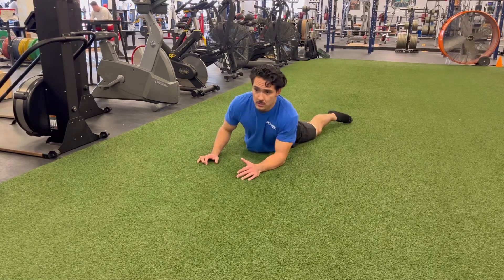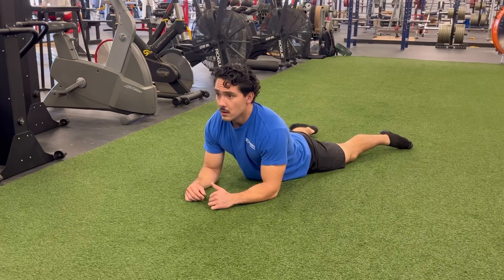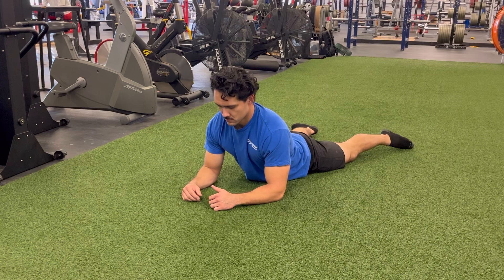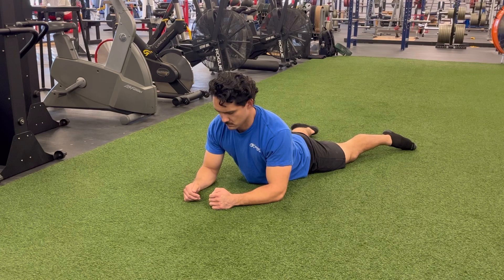In the TV pose, you'll lie on the floor. Simply place your elbows underneath your shoulders or slightly wider. You're going to have your hips on the ground and your legs will either be turned out or facing down toward the floor. From this position, just try to breathe deeply and relax while keeping your back lightly flexed.